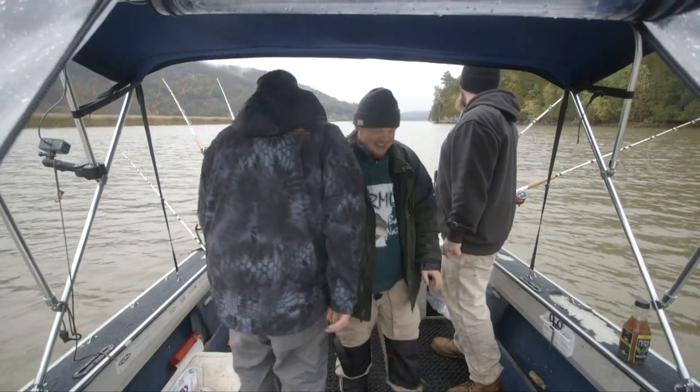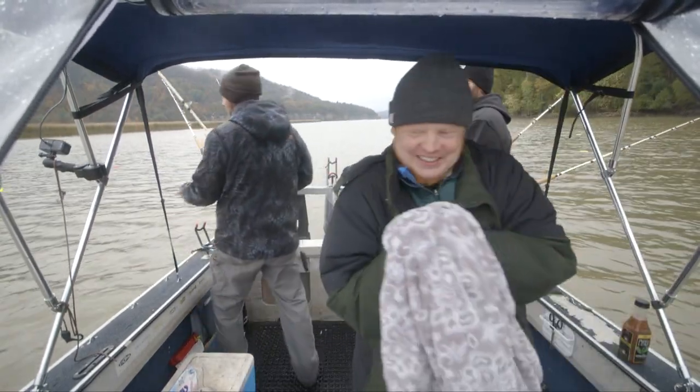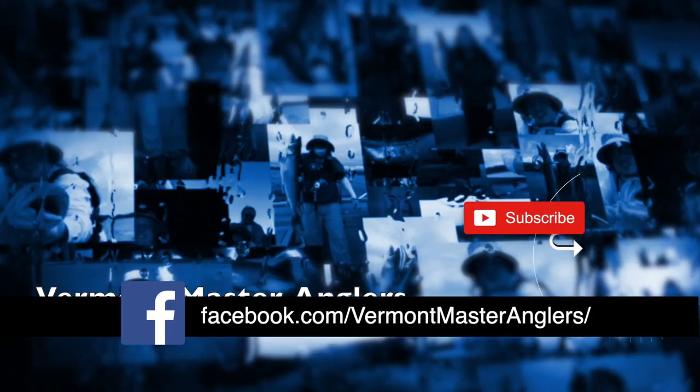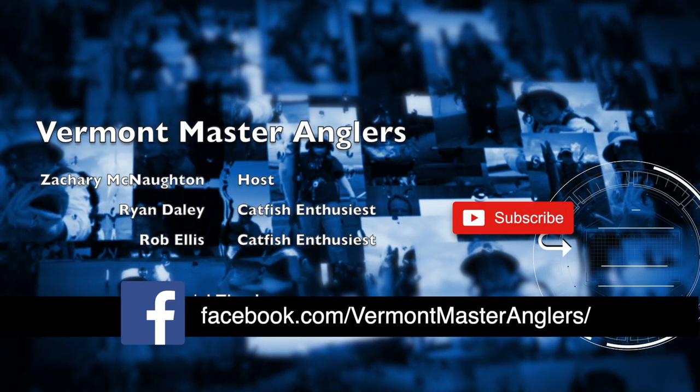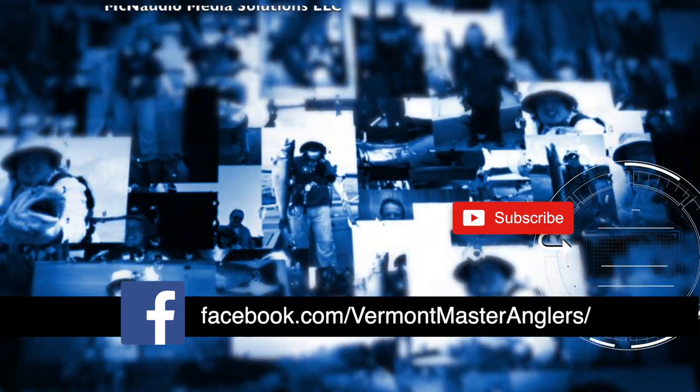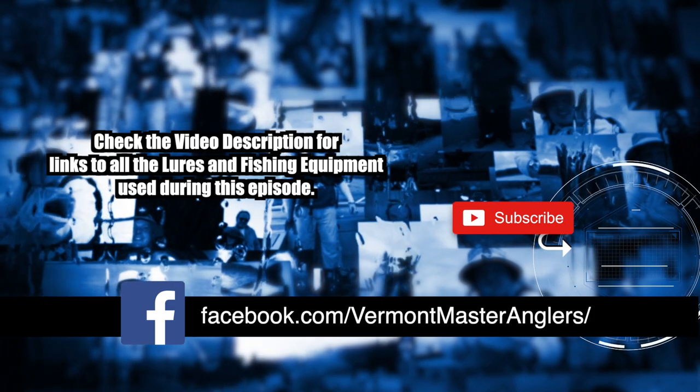This has been one of our best days so far this year as far as big fish are concerned. Thanks for watching this episode of Vermont Master Anglers. For more content, visit our Facebook page at Vermont Master Anglers. If you're watching us on YouTube, please like and subscribe.